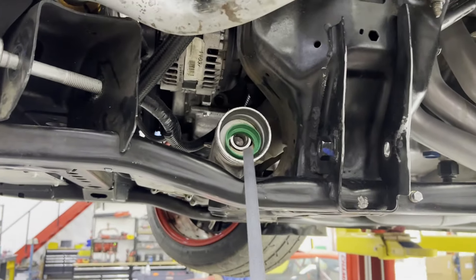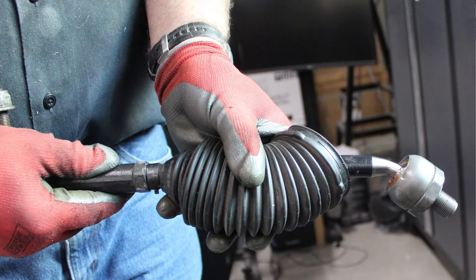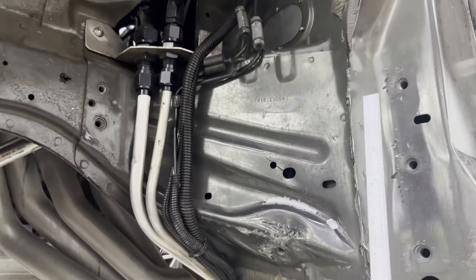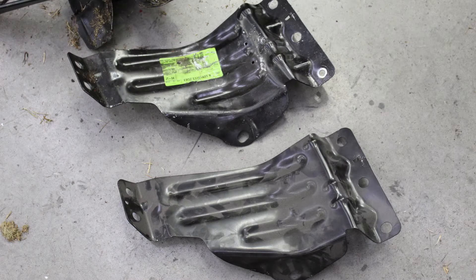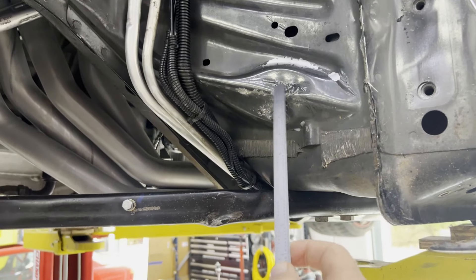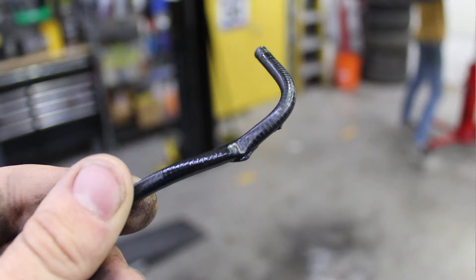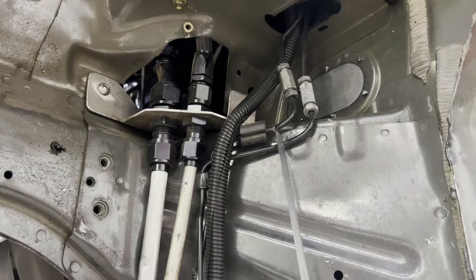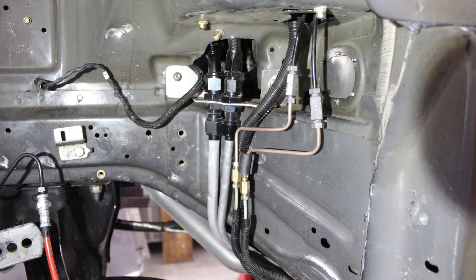The inner tie rod was bent, and you can see that here. The outer tie rod looks good, but we're going to replace it anyway. There's a reinforcing bracket here that is pretty beat up — it actually bent in and touched part of the chassis. Two of the brake lines both got kinked, so we're going to replace brake lines back to a straight section to get rid of those kinks.